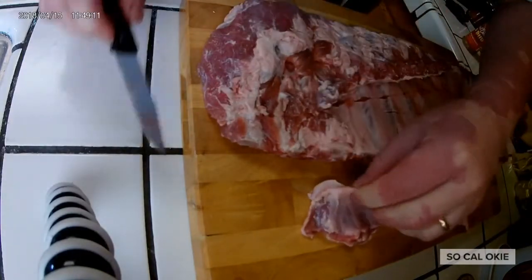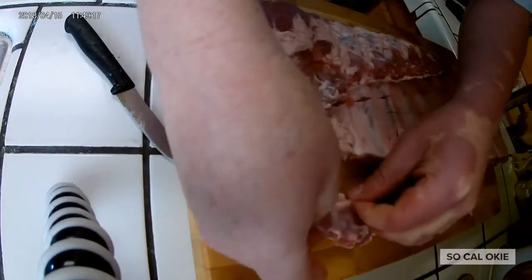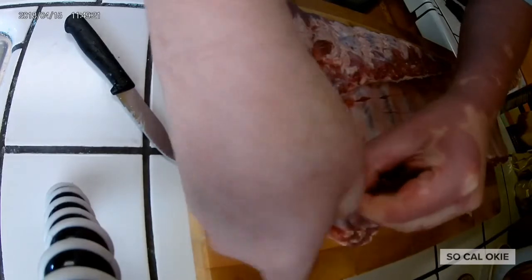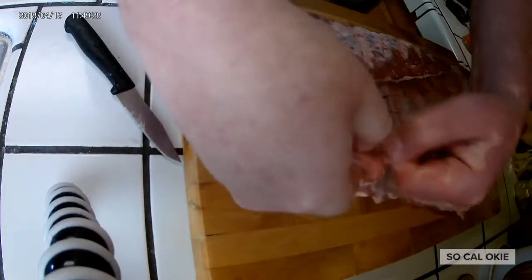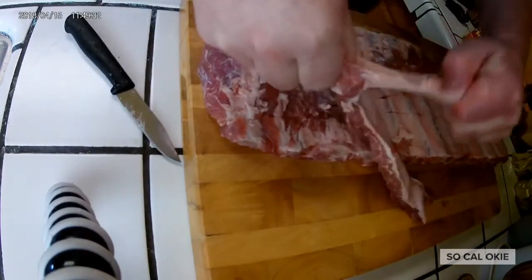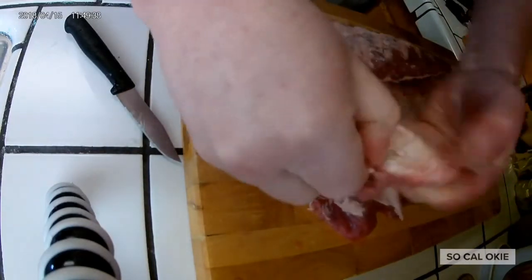A lot of times I'll put it up on the top rack while I'm smoking, and it makes it good for little taster things. When I take the membrane off — there's some people that won't do this — I always do because I just think it gets the flavor down into the meat when you take the membrane off.